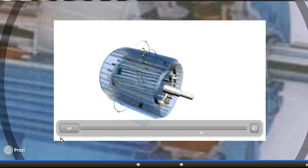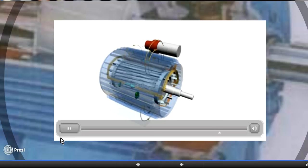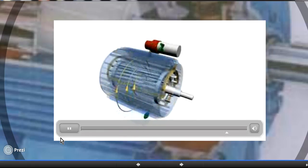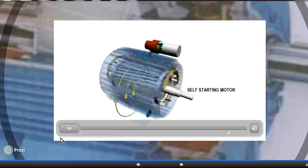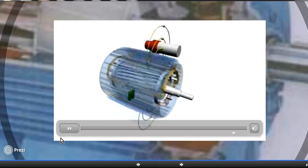Nikola Tesla suggested an ingenious solution: if we can cancel one of the two rotating fields, we can start the motor. The auxiliary winding with a capacitor arrangement is used exactly for this purpose. The auxiliary winding also produces two oppositely revolving magnetic fields — one cancels the backward rotating field of the main winding, and the other adds up, resulting in a single rotating magnetic field. This gives the starting torque so the motor self-starts.